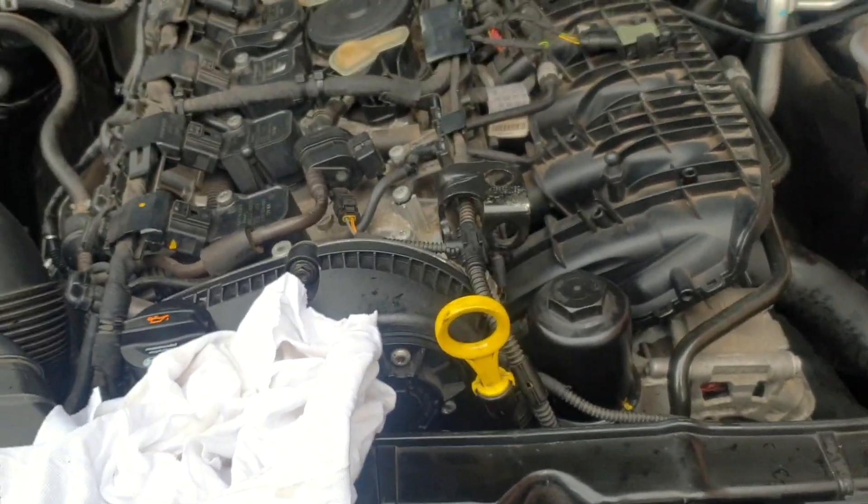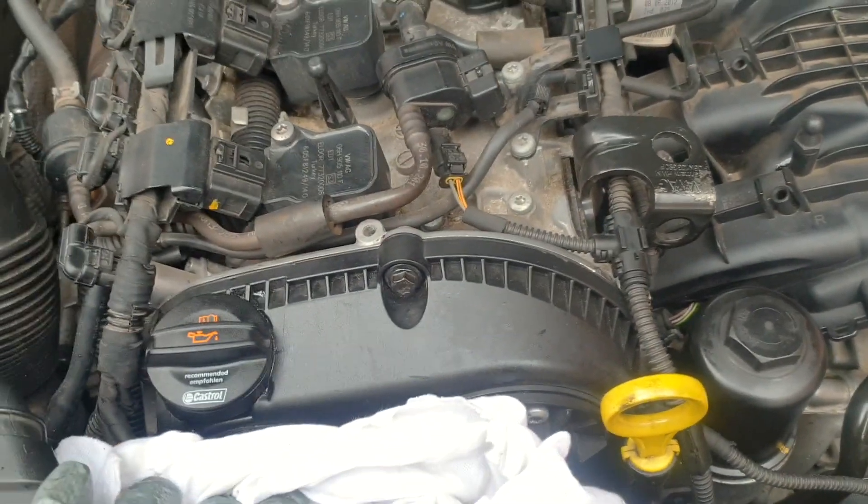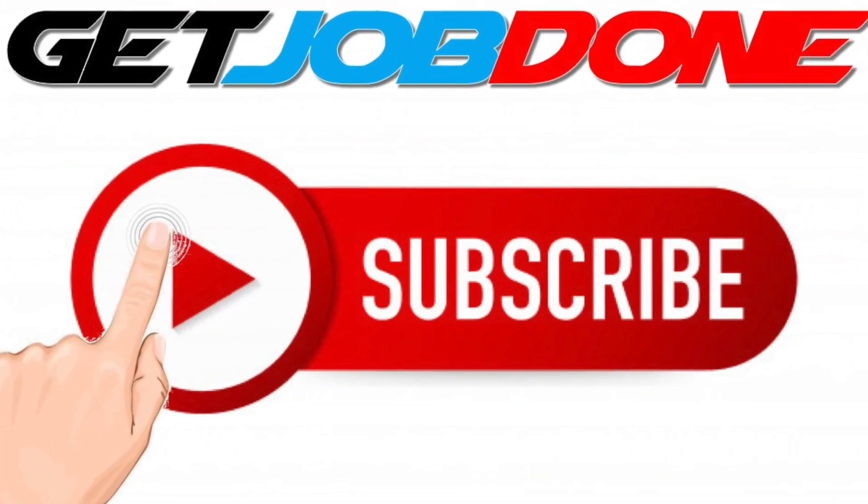Thank you guys for watching. Please like and subscribe so I can bring you more tips on Audi. Thank you very much for watching.